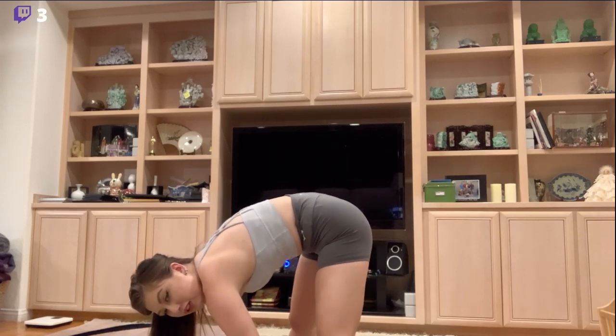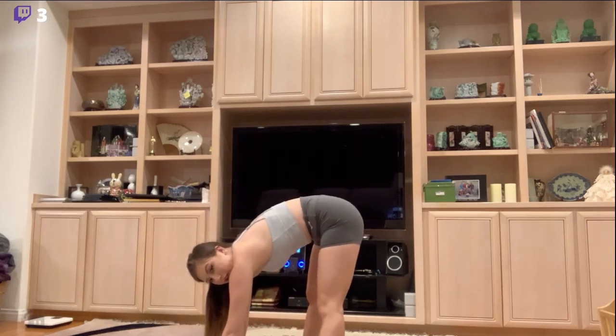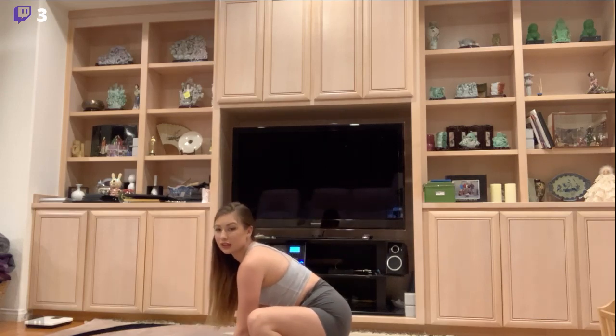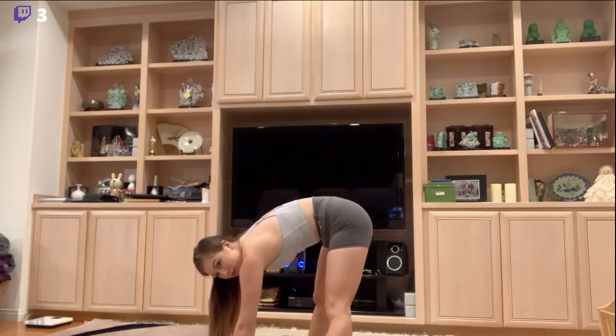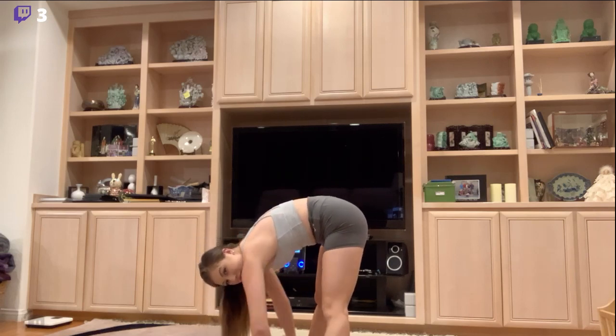Now we're just kind of rocking back and forth here, and down, just kind of rocking back and forth. Move back a little bit here, and back up. Okay, I see what's going on here. I'm just like moving from side to side it looks like.